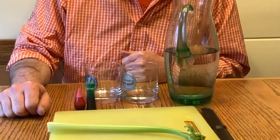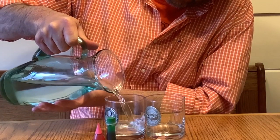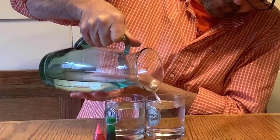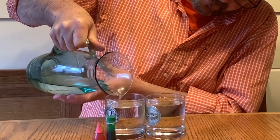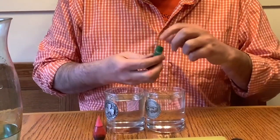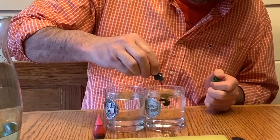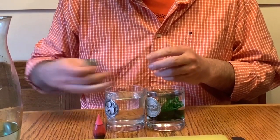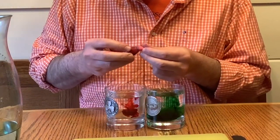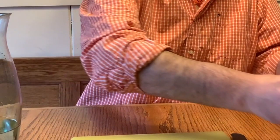Go ahead and go get your supplies and I'll be waiting for you right here when you come back. The first thing we're going to do is fill our glasses full of water — the higher you can fill them, the better off we are. The next thing I'm going to do is take a couple drops of food coloring. We're going to let these sit and swirl for a little bit and we'll come back to them.